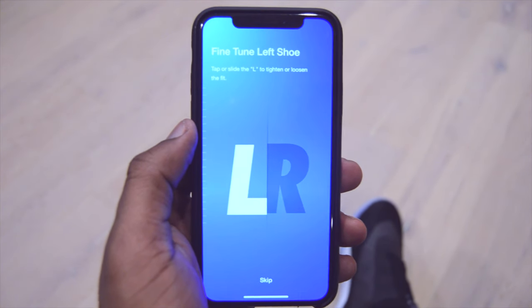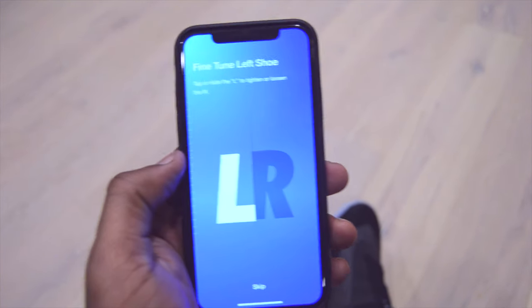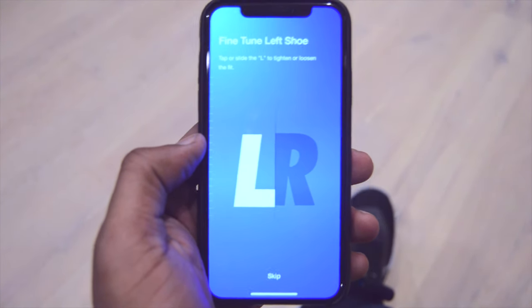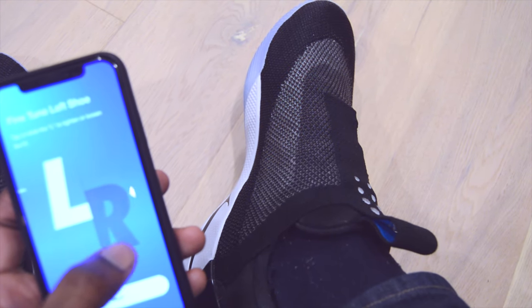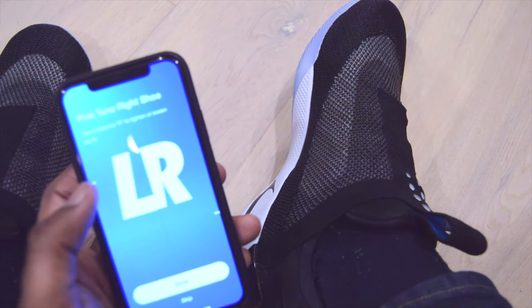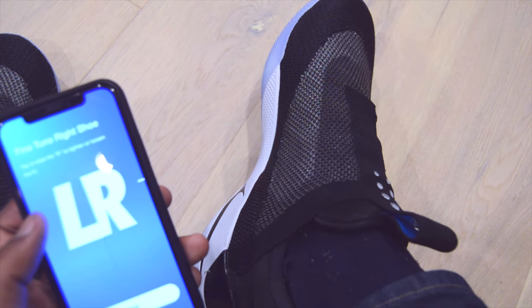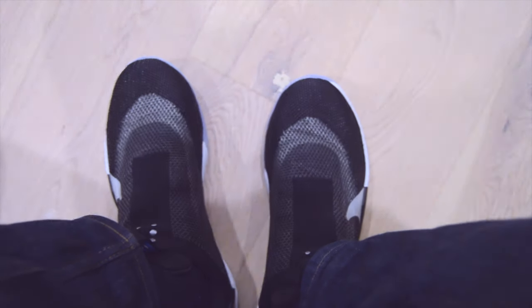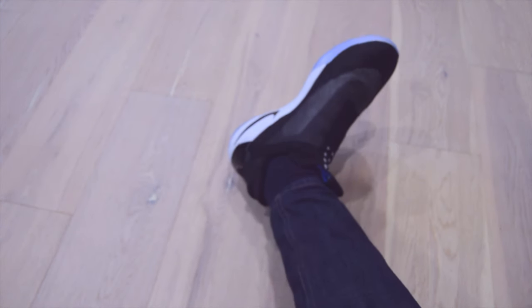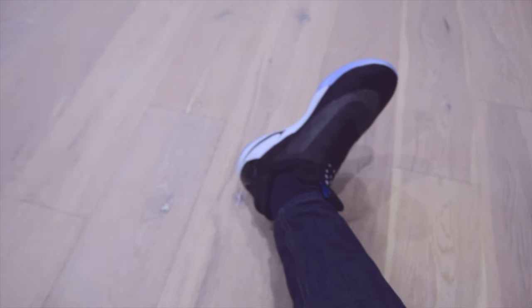Now you can fine-tune your shoe. It looks like you slide either the L or the R up or down to get tighter or looser. Let's try the right. These are super tight now but it doesn't hurt — it's pretty snug.